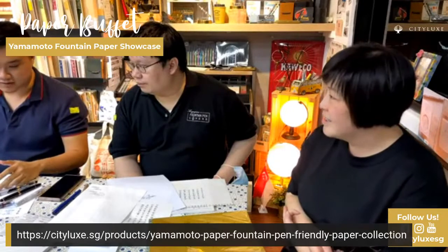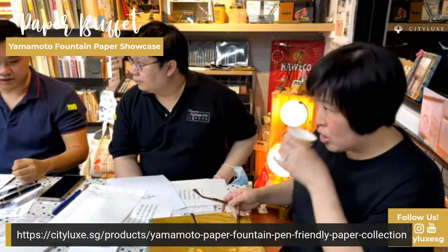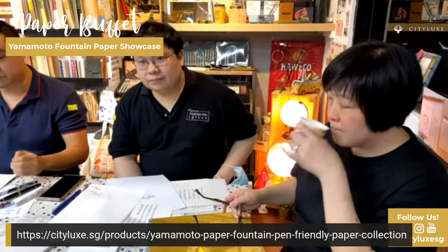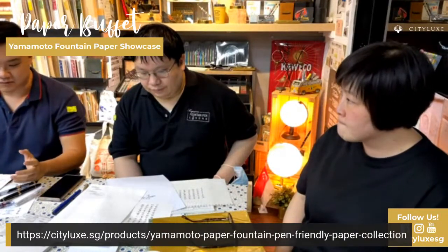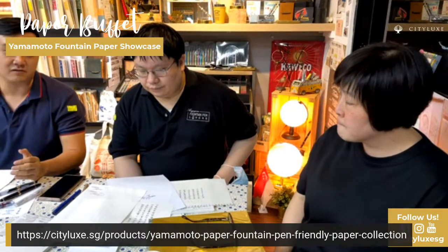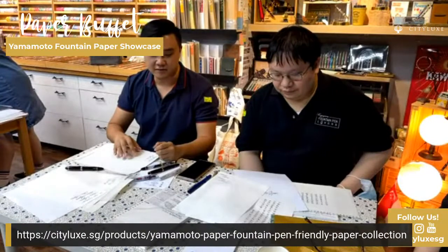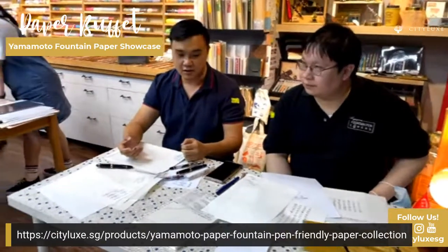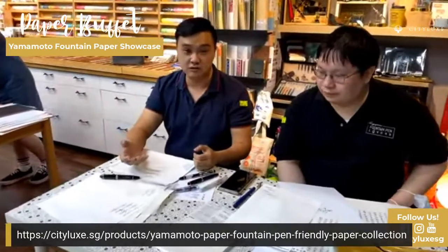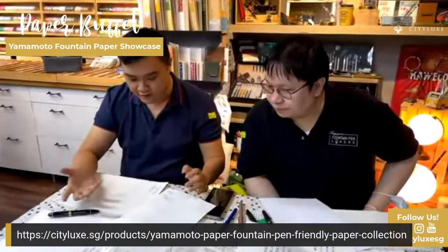What I look for in paper is that I want to practice with paper that shows off the ink really well. When you're practicing a hobby, the flow state is really important. The way the paper writes and handles is a very big factor in how you get into the flow state when doing calligraphy or journaling. Tomoe River paper is really smooth and I really like it. However, I think it's a tad on the thin side, so whenever we practice at home without air conditioning, papers start flapping around and you get crinkles.